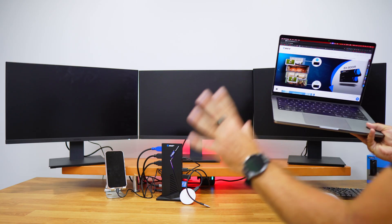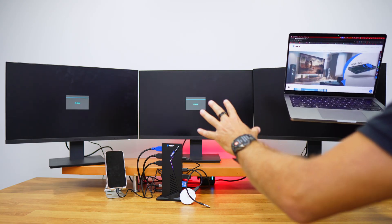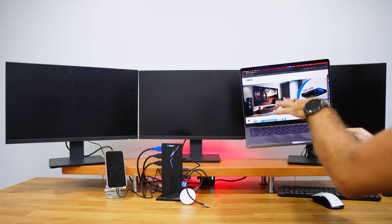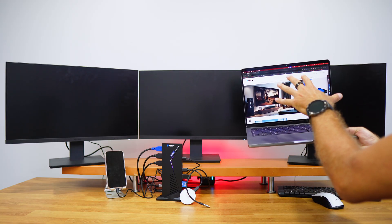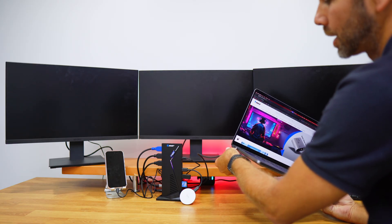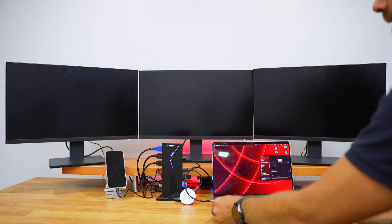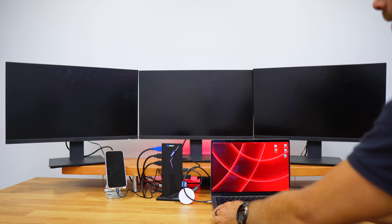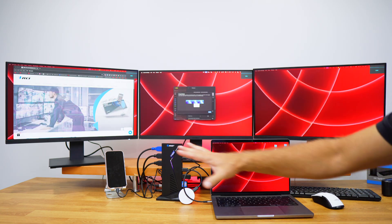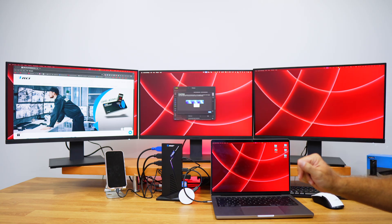If I disconnect the laptop — let's say my work session is over — I can just unplug and take the laptop anywhere. If I have another Split Extent at work, I just arrive and plug it in. Once I get back to my home setup, I plug the Split Extent back in with one single cable and have access to all peripherals and displays, rearranged exactly as I left them.